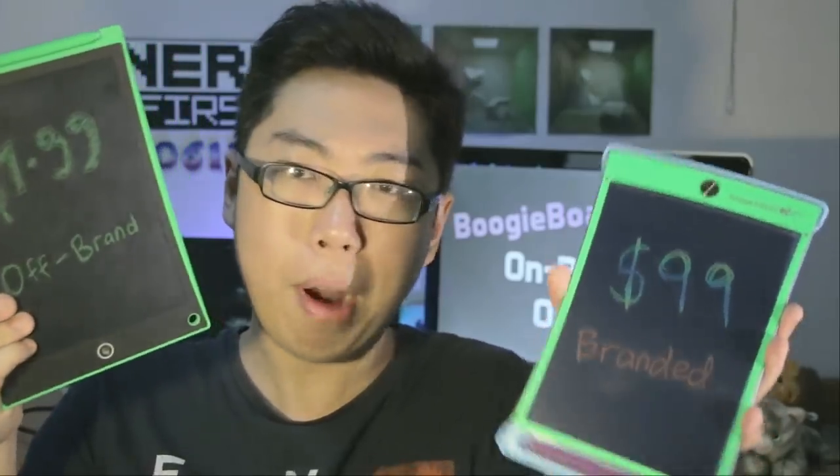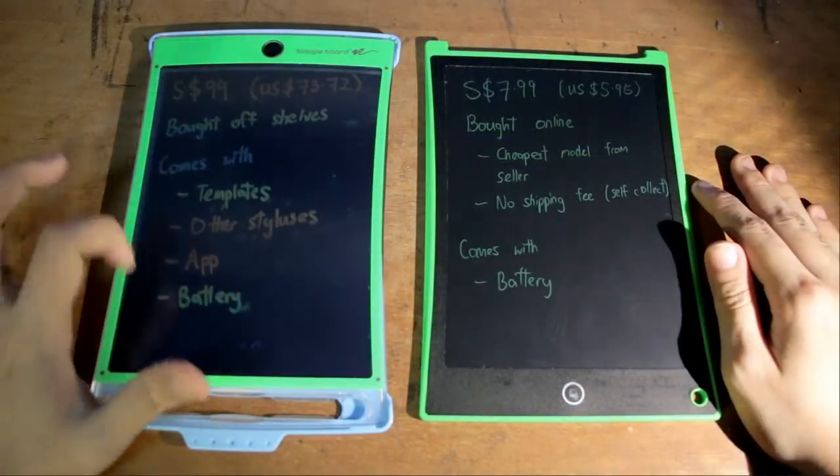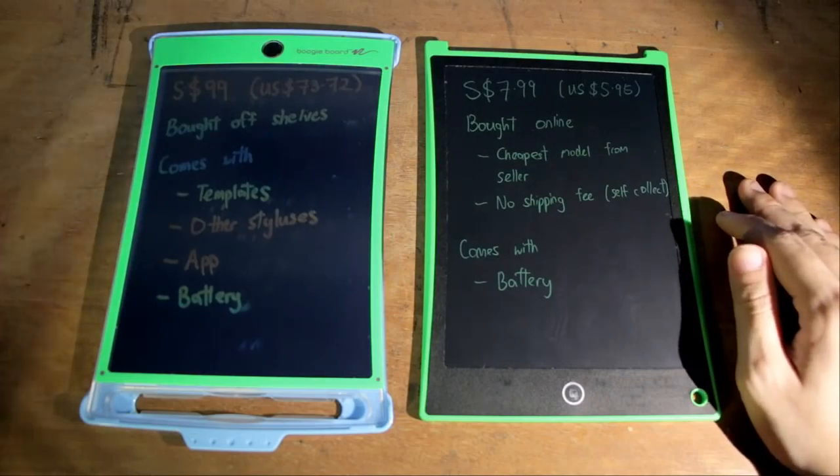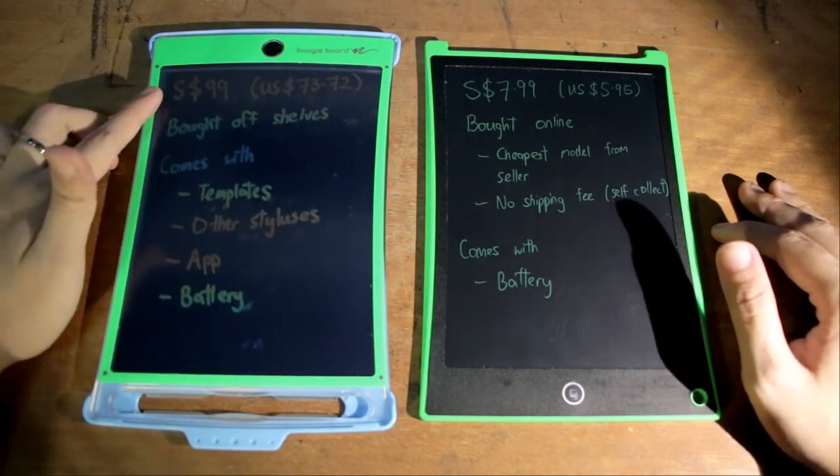Essentially we've got two little boogie boards here. This is an official boogie board and this is a no-brand version that I've just bought online. The official one is currently a lot more expensive and for good reason — it actually comes with a whole host of other things. It was bought off shelves, in fact from Toys R Us, so all of these things contribute to that price.